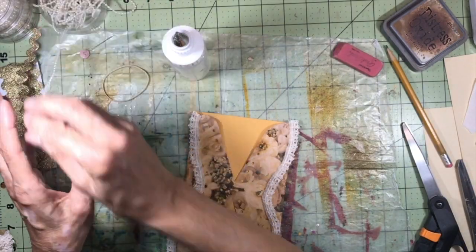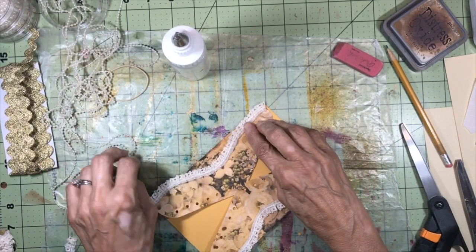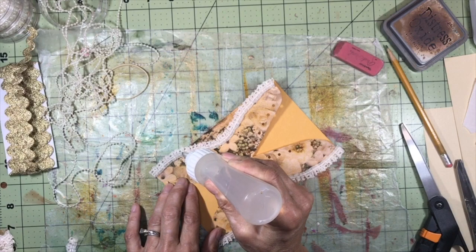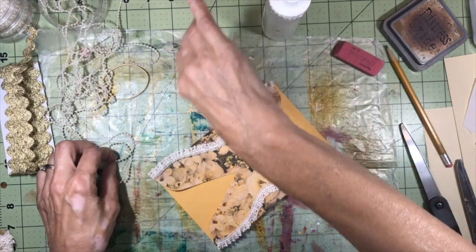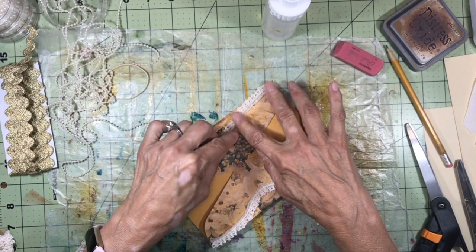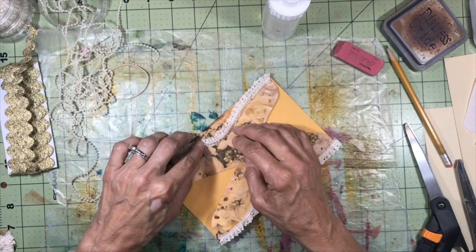I also want to add some beads — a string of little pearl beads — and I'm going to glue that right on top of the lace just because it's cute. Corsets should be nothing if not cute! We don't wear them anymore, thank goodness — I guess they were kind of torture devices. I've never even owned a girdle.